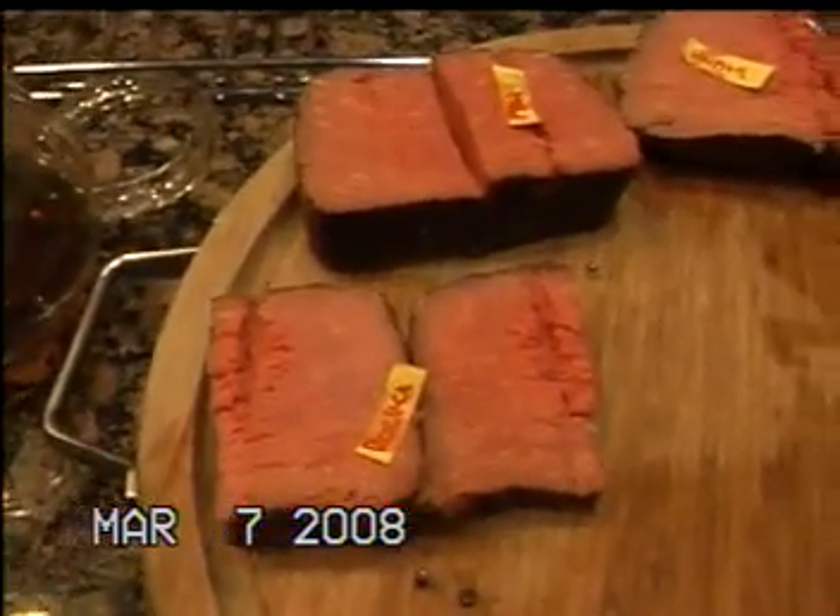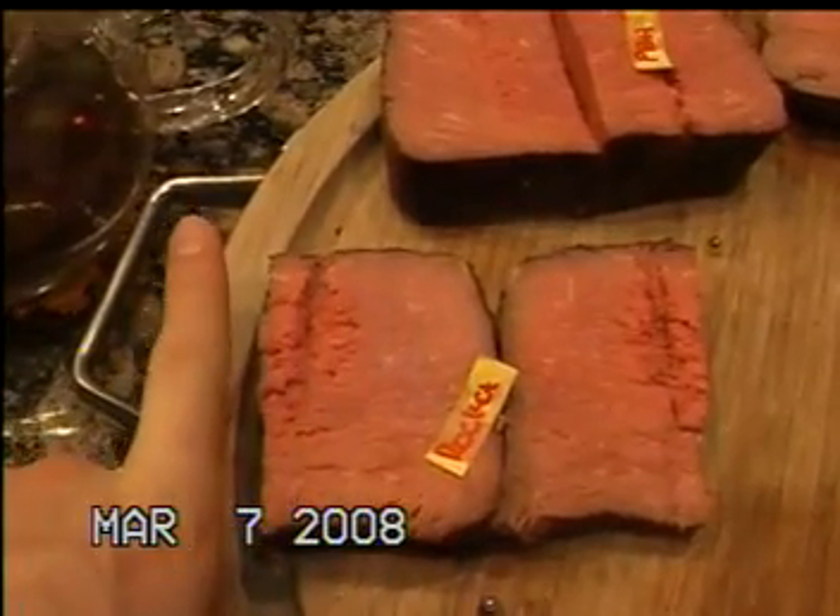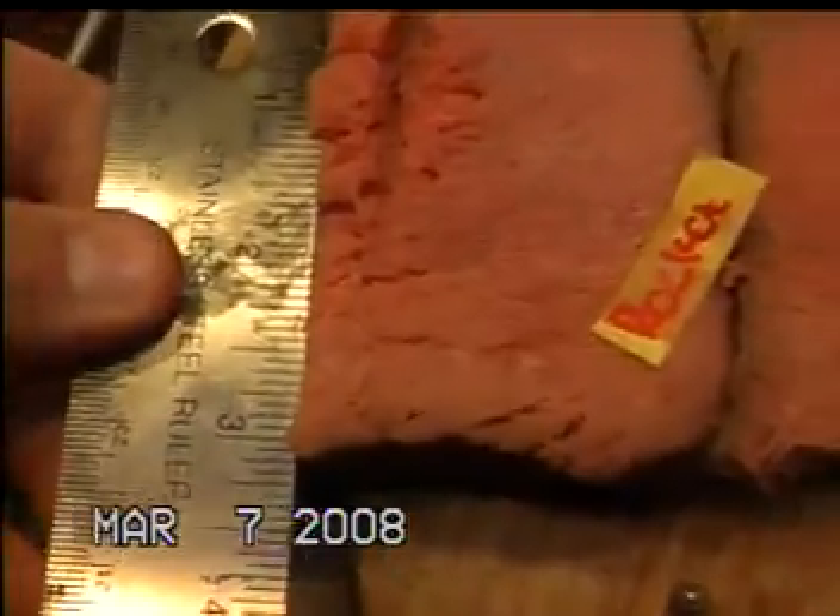A big slice of ham, very thick — three to four inches long as you can see. We shot a pellet gun into it to see what kind of damage it took, so we actually have three inches of meat to test with.